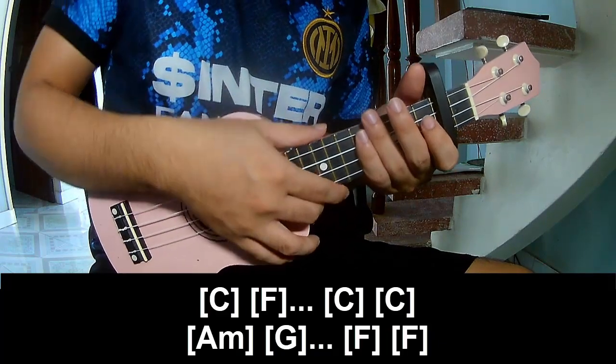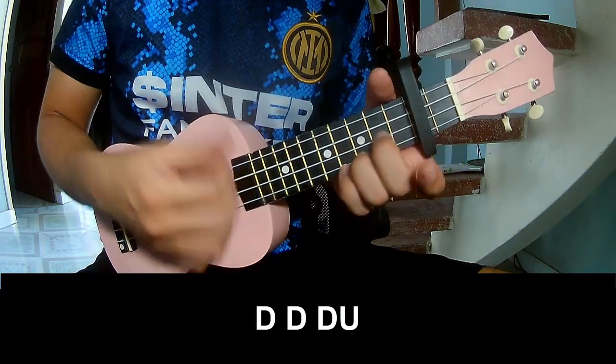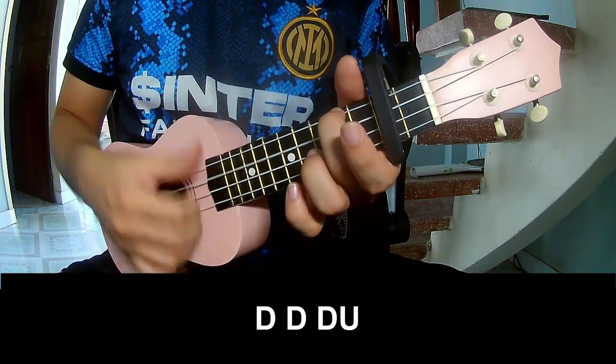And the strumming pattern is the same way for the track. To the pre-core, to play: down, down, down, up, down, down, up.